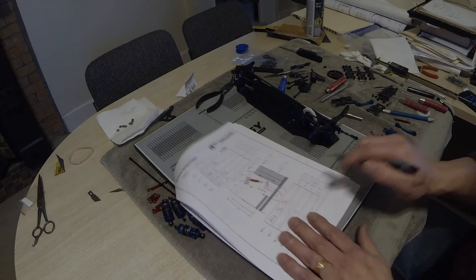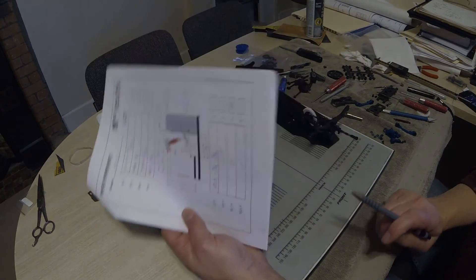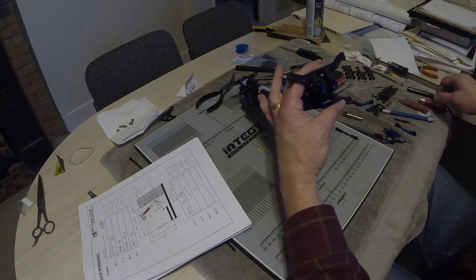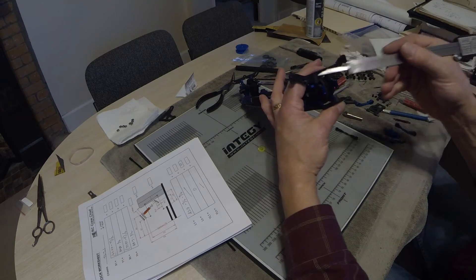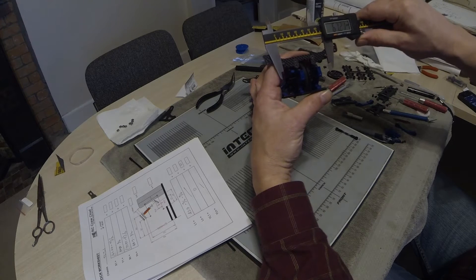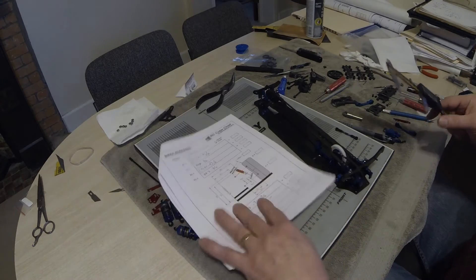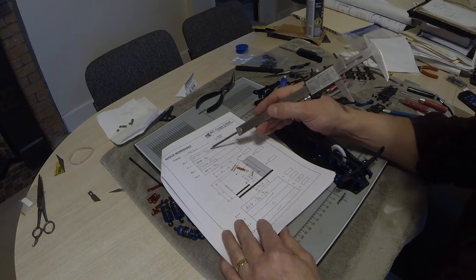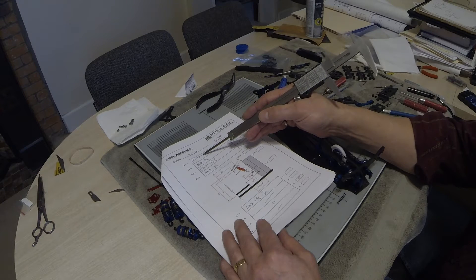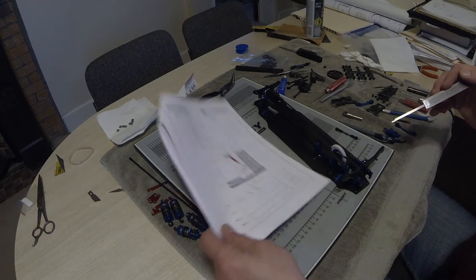Now we need to measure the positions of the upper mount for the shock. I've just put a couple of 3mm screws in the holes so I can put my calipers on and measure outside to outside. This is the X1 dimension, so it's at the narrowest point. Outside to outside was 67.23, minus the diameter of the screws which is 3mm, and divide that whole thing by two.